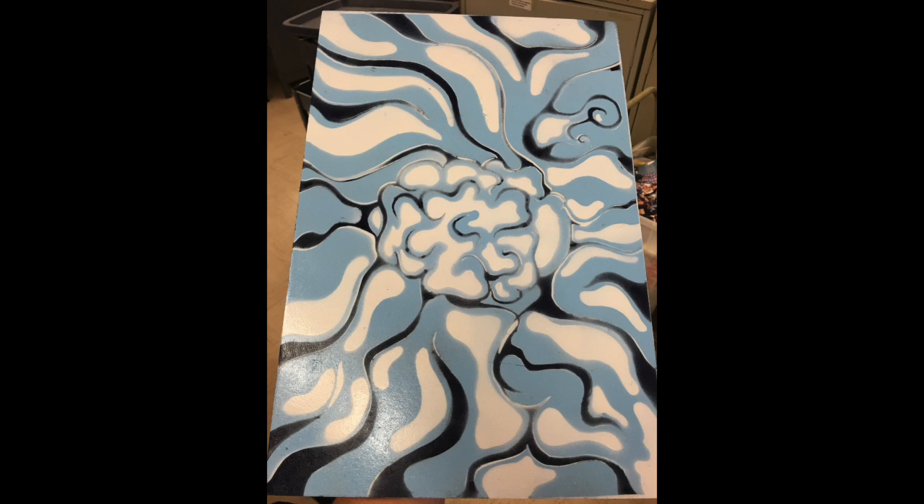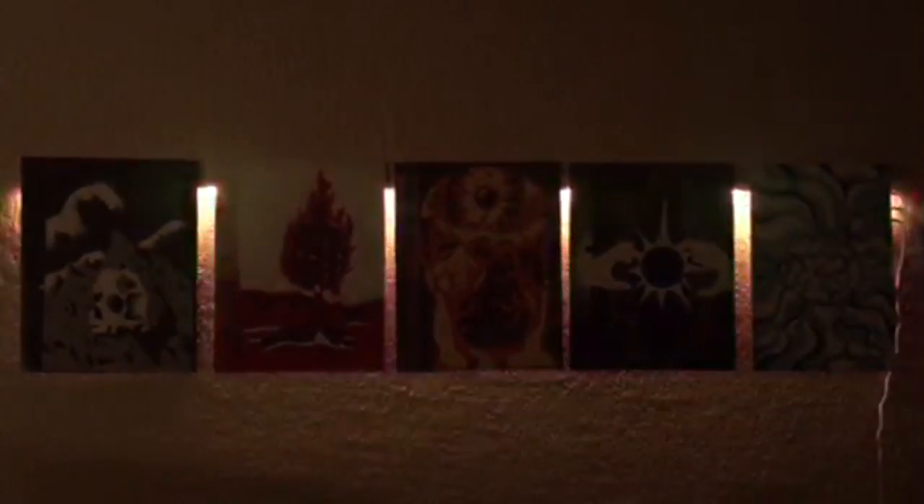Now I had five separate pieces of artwork that were meant to be displayed together. So I went down to the store, picked up some LED lights, a 2x4, and some nails. And finally, when I put it all together, I made a glowing piece of artwork that I had to hang on my wall.